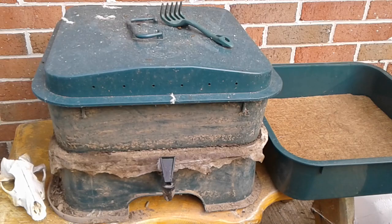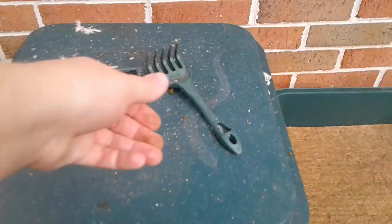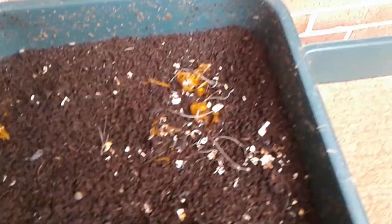This is our compost worm tower, and it's ready for a new section — a new shelf — so we're going to film how that's going to go.